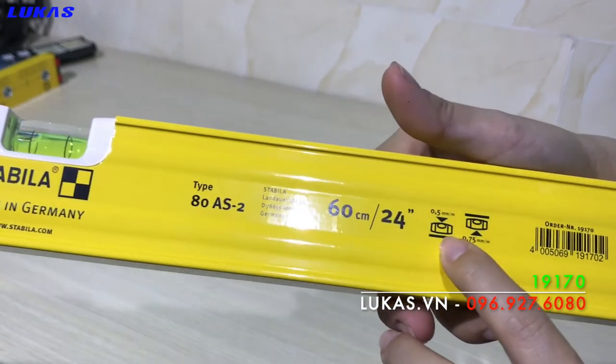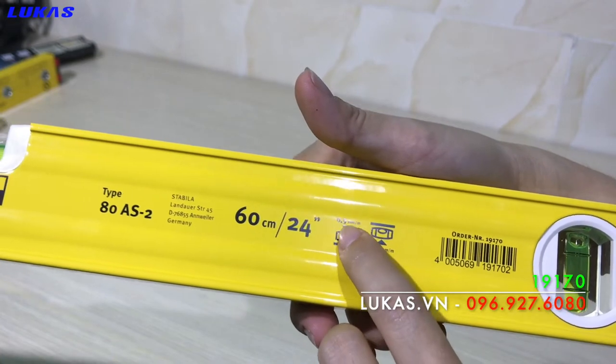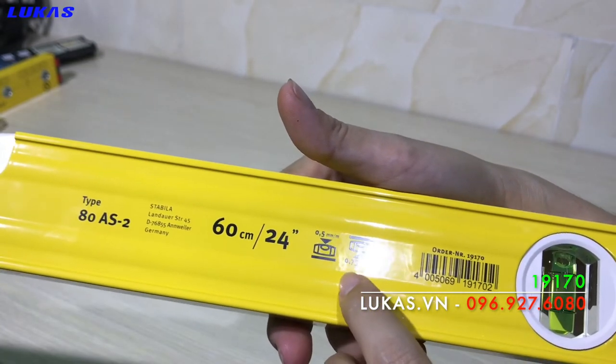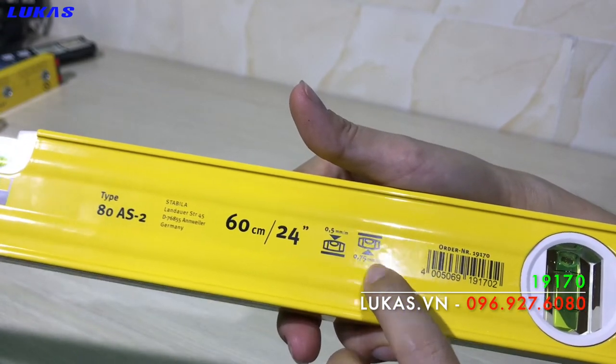Đây là độ chính xác. Độ chính xác chiều thuận là 0.5mm trên mét, tương ứng với 0.029 độ. Độ chính xác chiều nghịch là 0.75mm trên mét, tương ứng với 0.043 độ.